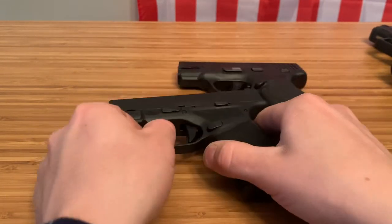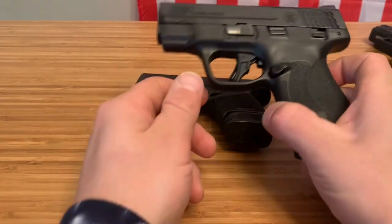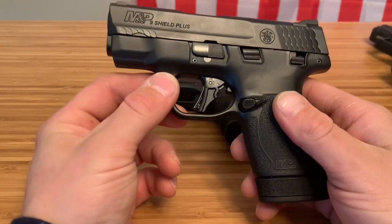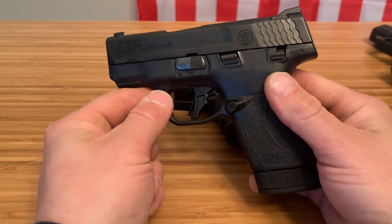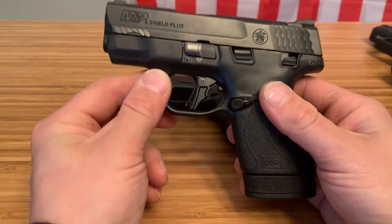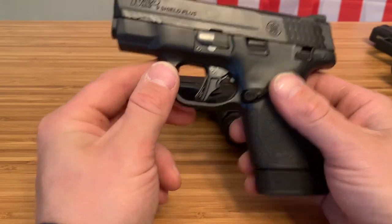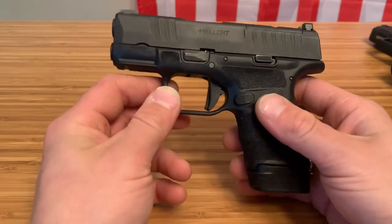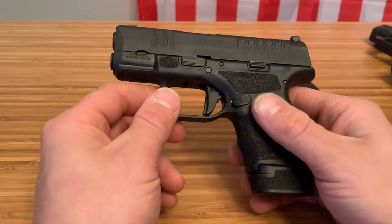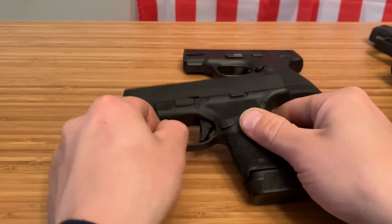The Shield Plus is a great shooter — it's something I actually enjoy taking to the range — but it's bigger, making it more of an everyday carry firearm for overall performance. The Hellcat is more of a slip-it-into-a-pocket, deep concealment option, though it's going to be snappy. That's my take on these two firearms.